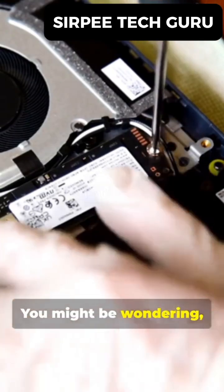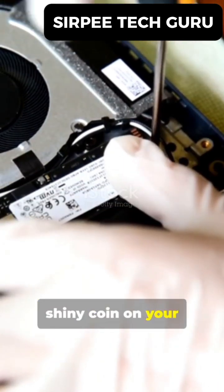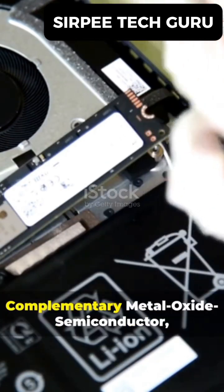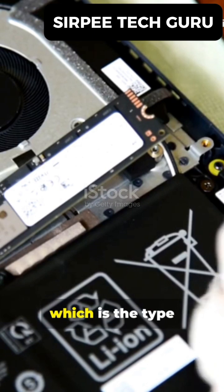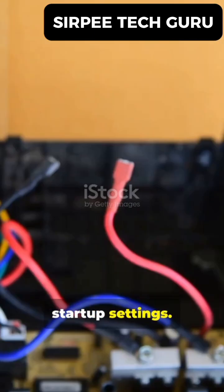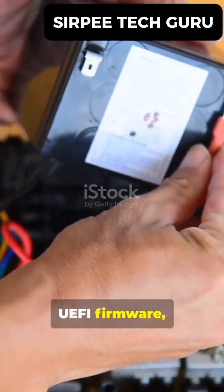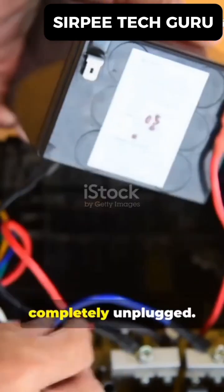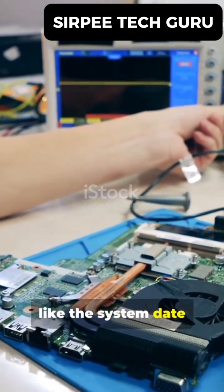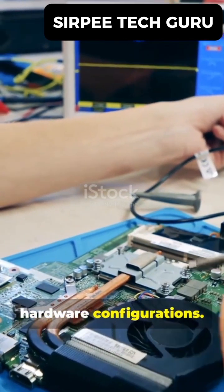You might be wondering, what even is a CMOS battery? Well, that small, shiny coin on your motherboard is incredibly important. CMOS stands for Complementary Metal Oxide Semiconductor, which is the type of memory that stores your computer's essential startup settings. This little battery provides constant power to the BIOS or UEFI firmware, even when your computer is completely unplugged. It's responsible for remembering critical information like the system date and time, your boot drive order, and other custom hardware configurations.